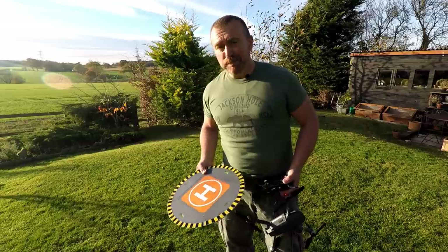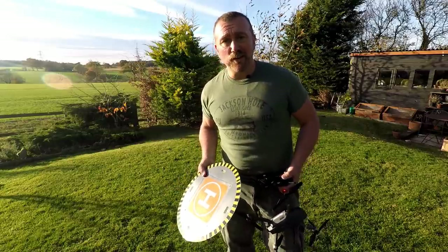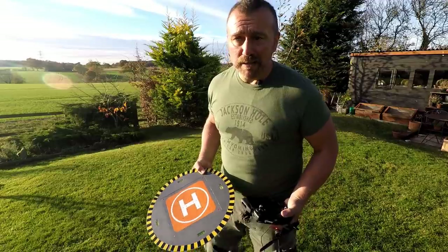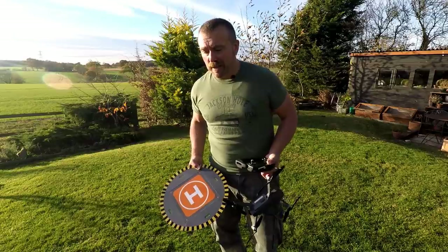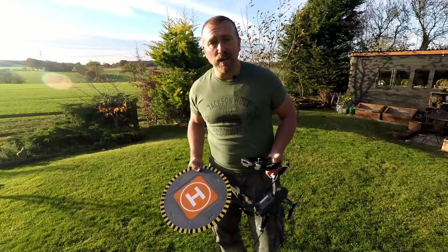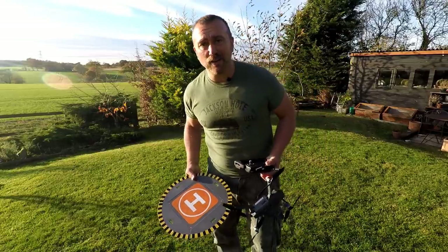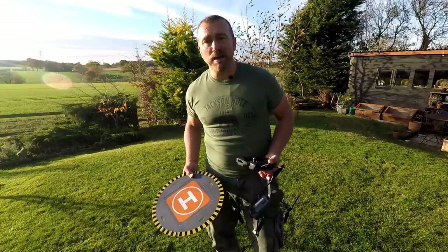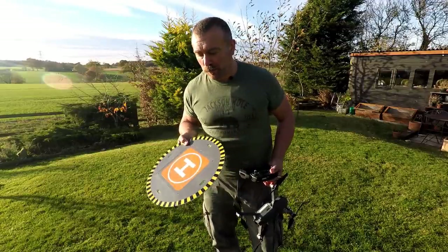So there you go - a bit of fun. The landing pad may be useful as a takeoff pad but no use as a landing pad. In truth, for most landing pads, the Mavic has good sensors and will always land roughly where it took off. If you have rough terrain I'd suggest getting used to hand catching - it's not that hard and it's a lot safer than landing on rough ground or a very narrow landing pad.